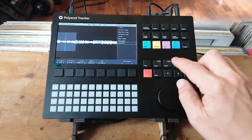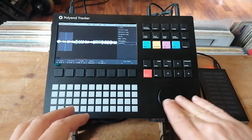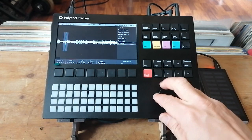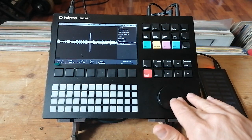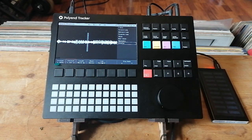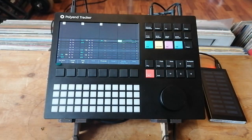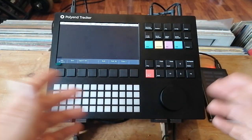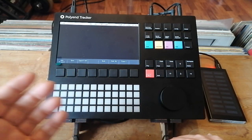You can record stuff straight off the radio, and all of a sudden you're making stabs and synth sounds you didn't even know were there. You can export your track as stems which save straight to the SD card, and then drop it into Ableton or Logic or whatever you need.